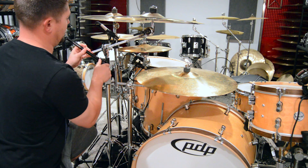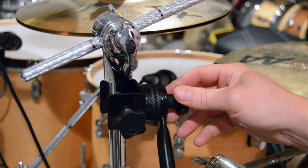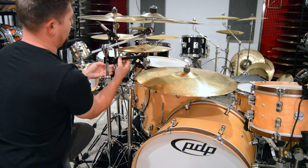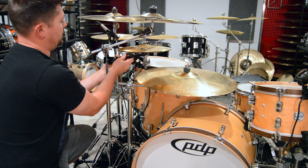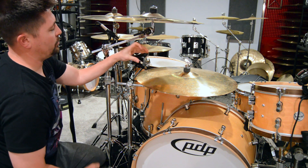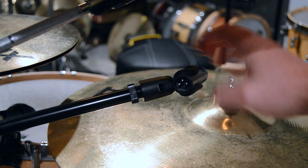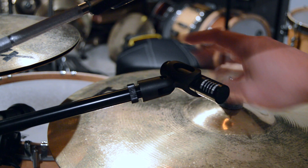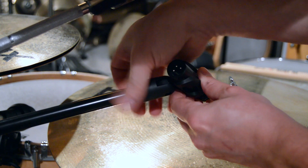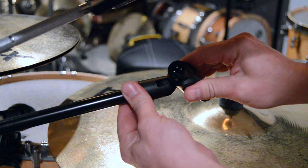Once it's on there, you can take this and adjust it anywhere you need. Put this arm in there, tighten it down. It's got all your threads in there and a real nice big lock nut. So I'm going to take my microphone for the ride, twist that on, and once you figure out where you need to be, just twist it back and then use the lock nut to tighten that up.